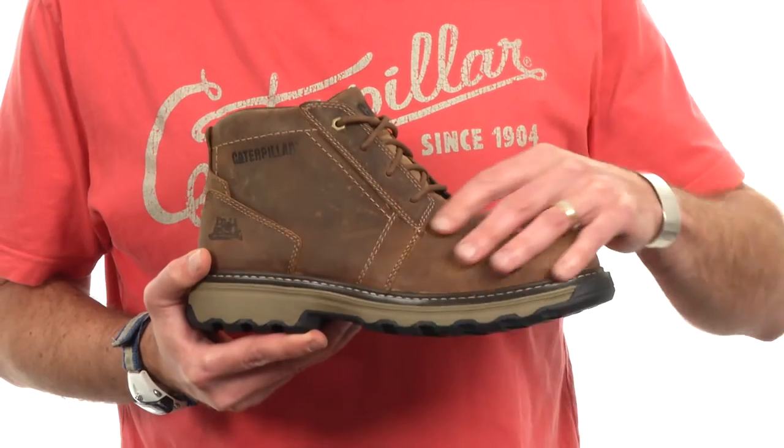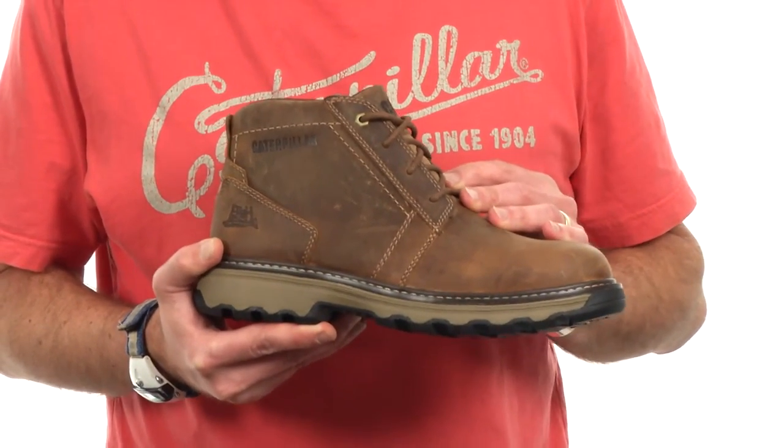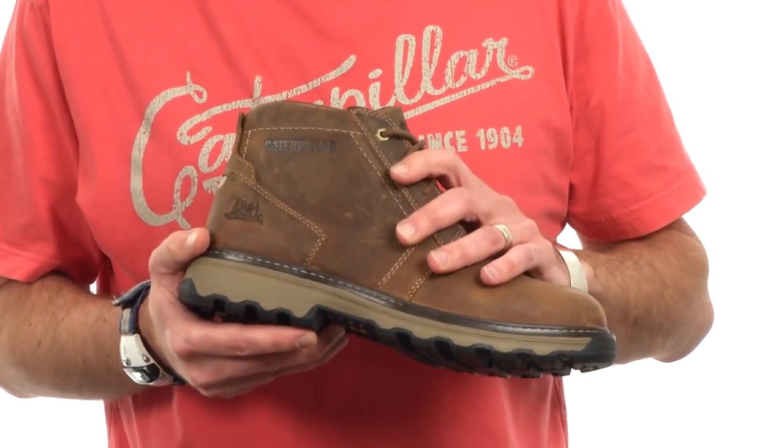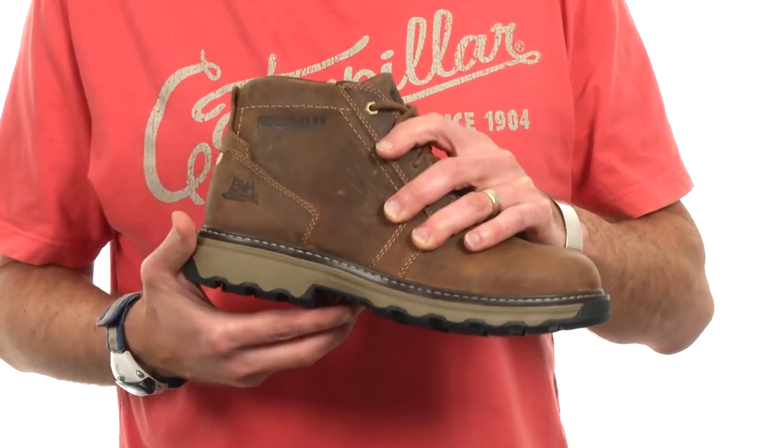We start with a foot form — the last shape that is more natural and shaped like the human foot. It has nice contours under the heel and in the arch. What that allows us to do is to contour the sole unit so it cradles your heel better and gives you better arch support.